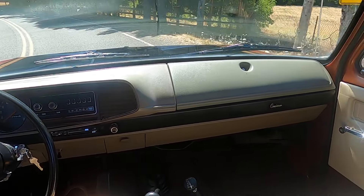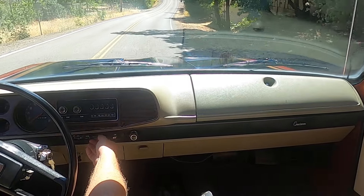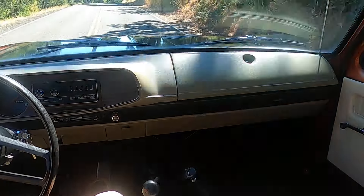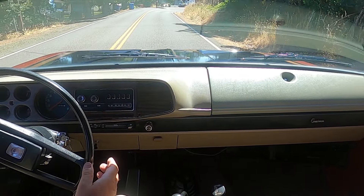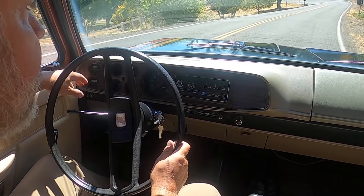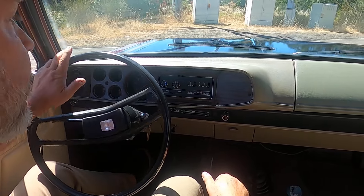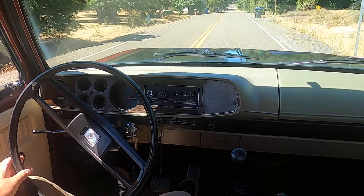The fan works. All the gauges work. On the Adventure trim package you have this wood grain bezel, which was gifted by one of my friends for this truck. With that, it comes with a volts and a vacuum gauge — we got those wired in and working. And the rest of the gauges — oil pressure, fuel, volts, and coolant — those all work as well.